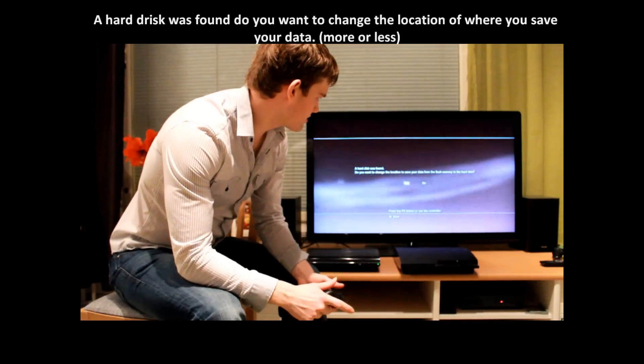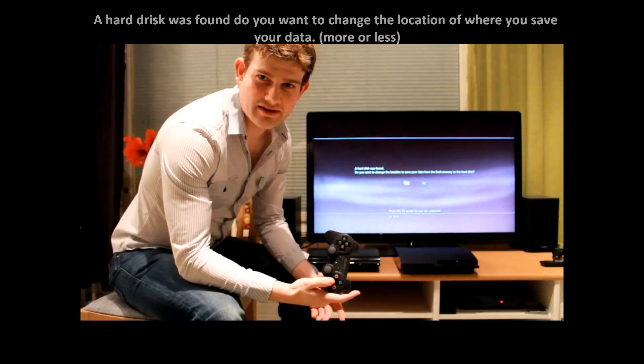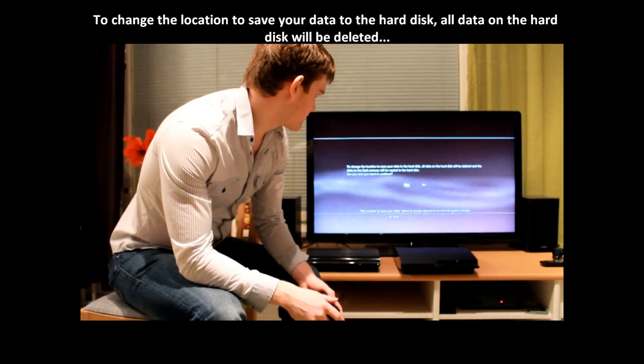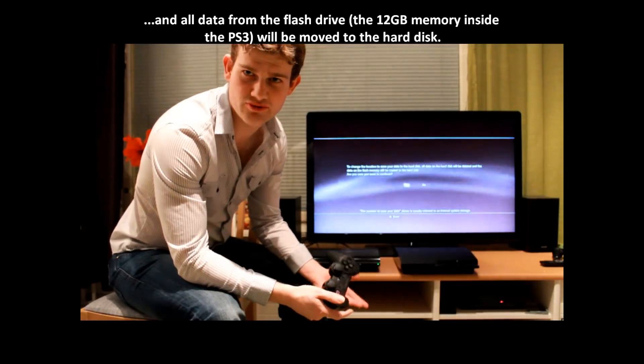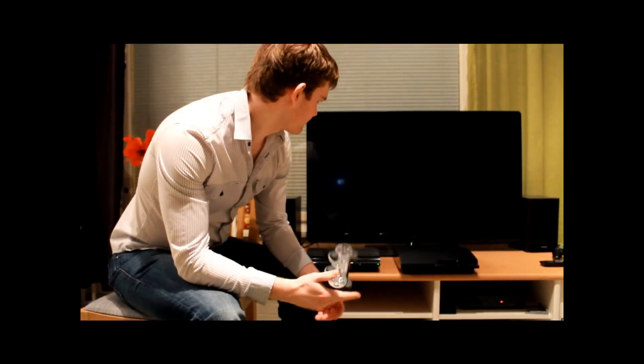Now the PS3 is back together — simply switch it on and hopefully you can see: it says a hard disk was found. Do you want to change the location where you save your data? Yes to that. To change the location, save your data to the hard disk — all data on the hard disk will be deleted and data from the flash memory will be copied to the hard drive. This is a brand new hard drive so there's nothing on it, so yes to that.